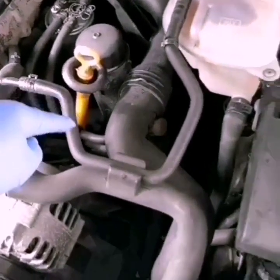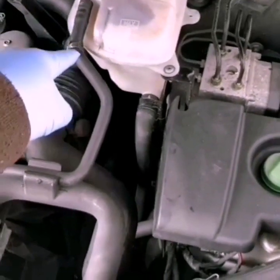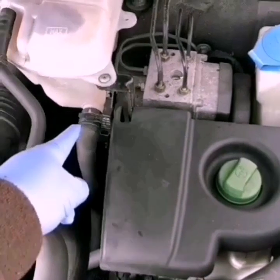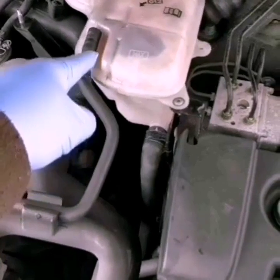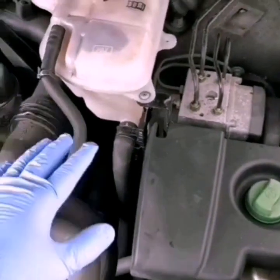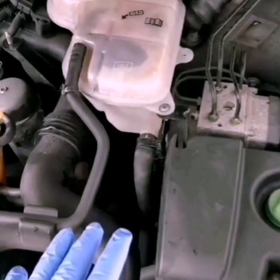Let's add the return line. Let's remove the clip and remove the tube. Let's add the tube to the down portion. Let's add the return line, then let's start the bleeding process.